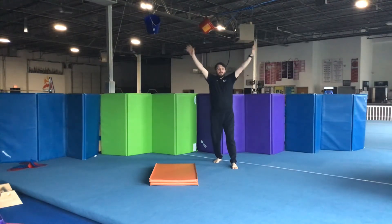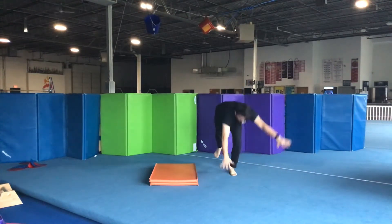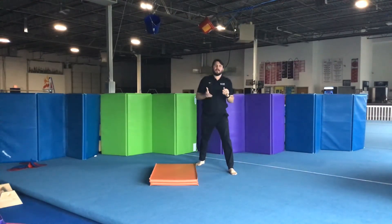So all I'm going to do — I'm going to start here, I'm going to arm circle, and then I'm going to finish back at my lunge.